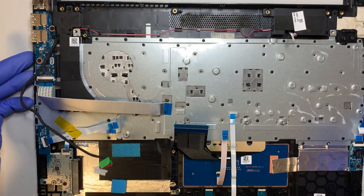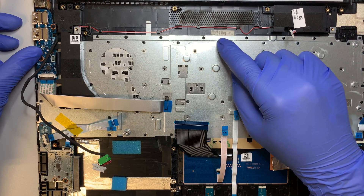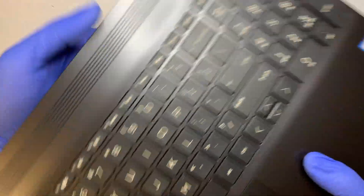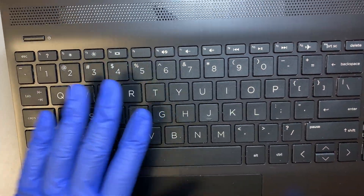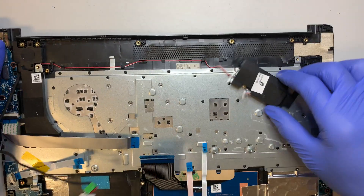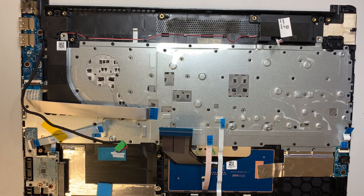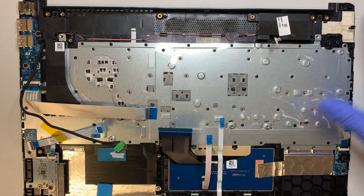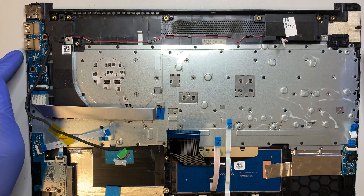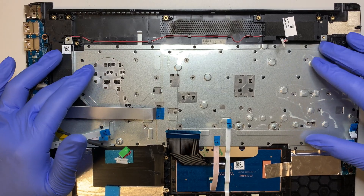I'd like to explain that this is not a screw-in keyboard - the keyboard is built as one piece with the palm rest. The keyboard is integrated entirely with the palm rest, so it is not a separate component that you can remove or replace. If you have a broken keyboard, my recommendation is to find the entire replacement part and transfer all components over. Unfortunately the keyboard is not independently replaceable.